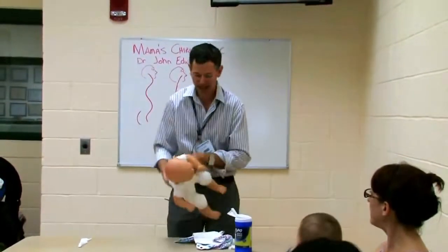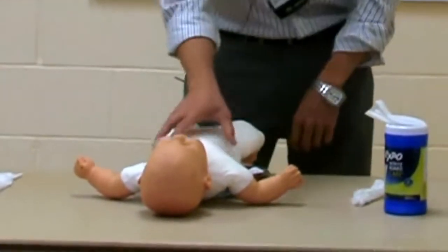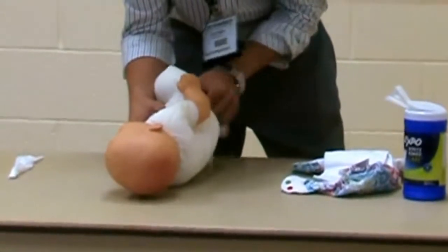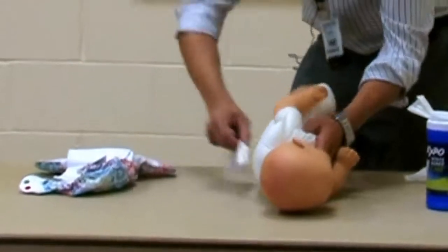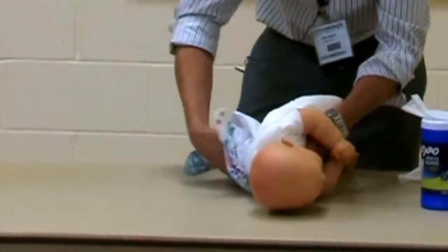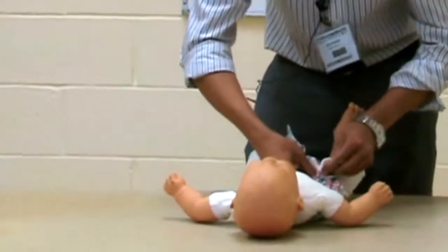If you just do this one thing: we take the diaper down and we just roll over the side, and you lift the leg, and you clean this side. We're pretending that's a fresh diaper. And you roll, go right through there, sneak that diaper back through, and button back up.